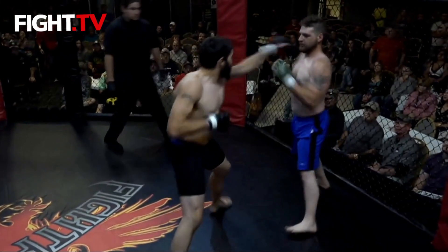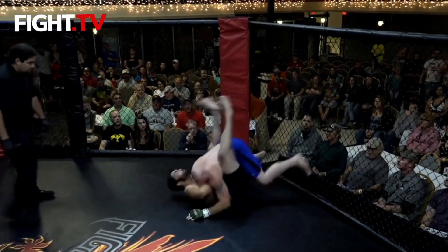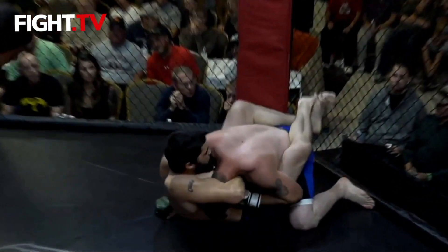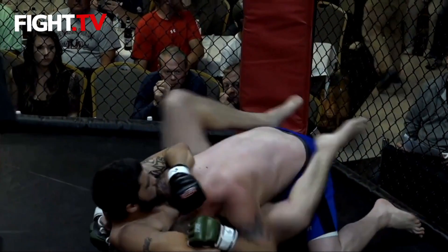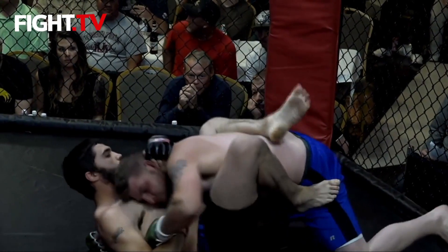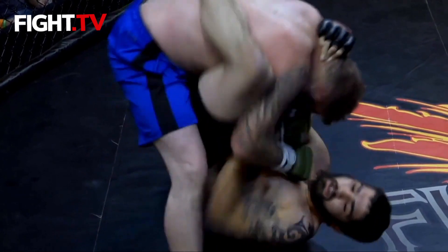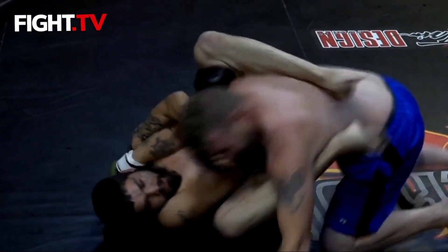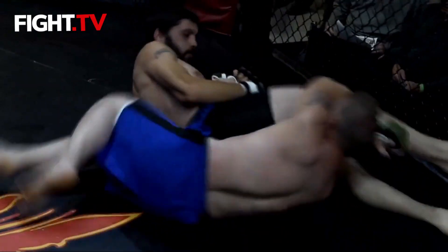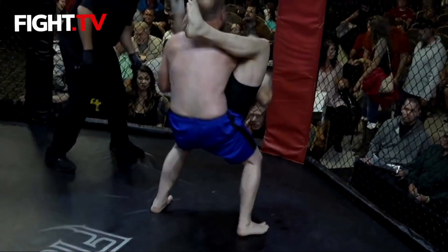Coming out swinging for the fences and going to the ground early. Looks like he's working that guillotine. Jeremy got out — now let's see if he works a little ground-and-pound, some striking. Very good defense against the armbar.